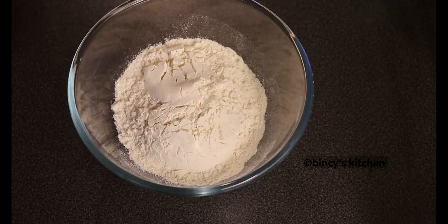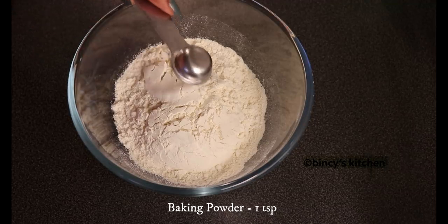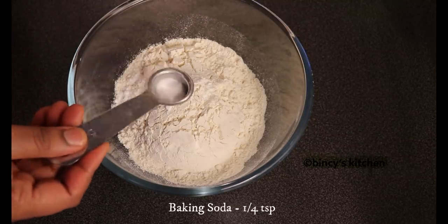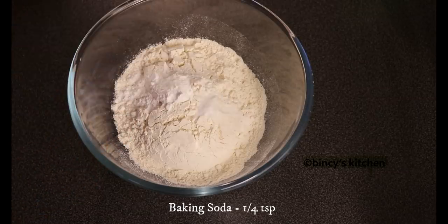1 teaspoon of baking powder, 1 teaspoon of baking soda. I will add a small teaspoon to make more taste and balance it.